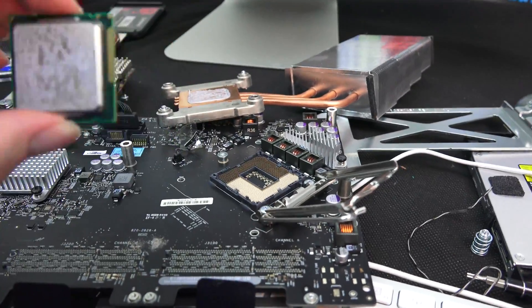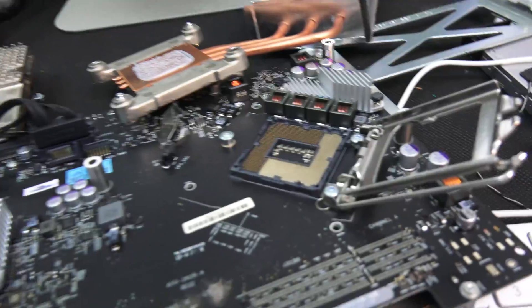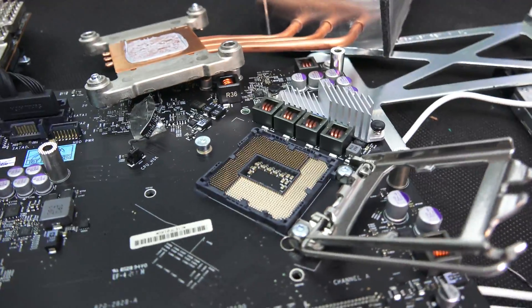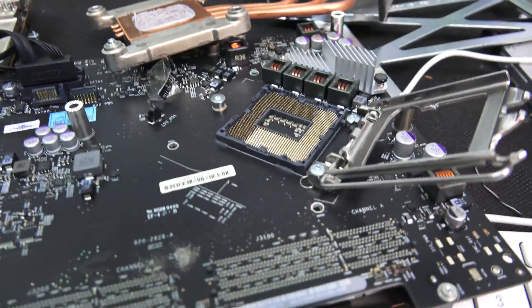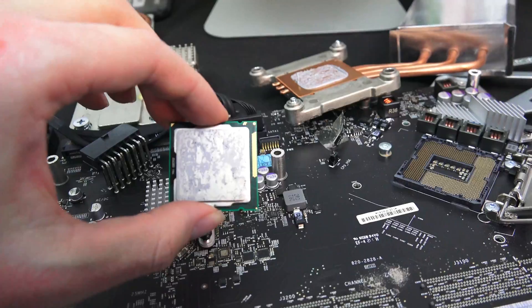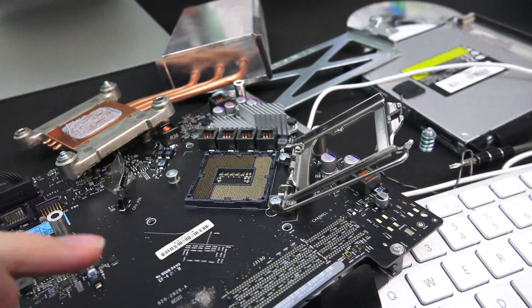Okay so we have pulled the CPU out and it turns out to be socket 1150. So for all of you who say iMacs suck and you can't upgrade them — well at one point you used to be able to. This is an i5 socketed CPU. You used to be able to go to the shop, buy yourself a new one, and go ahead and stick it in. It's a full socketed CPU with a custom Apple cooler.